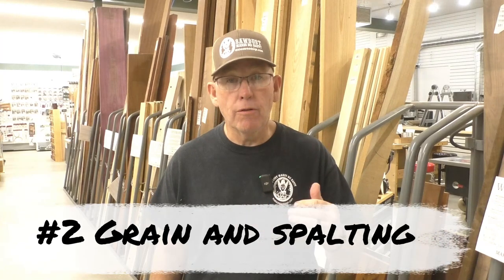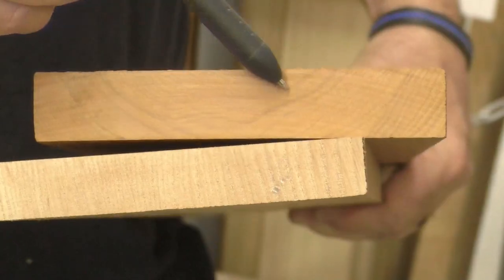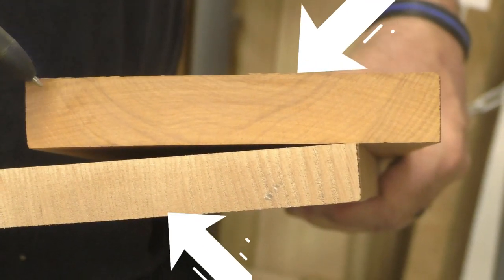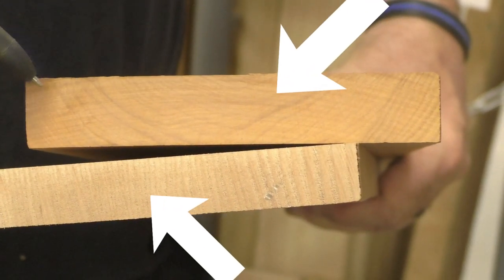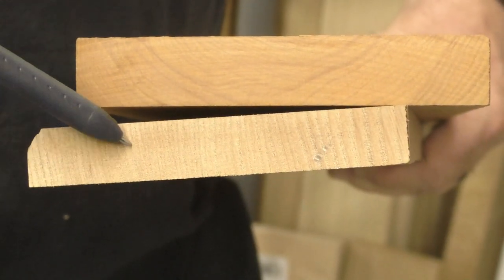Now let's talk a little bit about the grain. I'm going to pick flat grain over vertical grain. What that does is allow a better flow of the router bit through the wood, rather than alternating hard-soft-hard-soft. If I have a choice, I'm always going to pick flat grain over vertical grain.